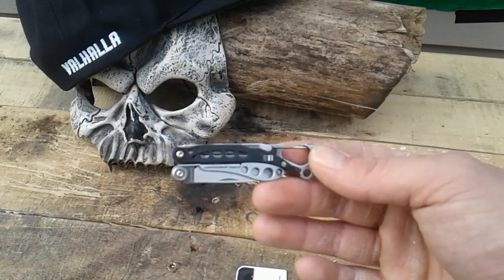It's got a carabiner and a bottle opener — I've already used this on a beer, most definitely works. Stainless steel body, closed length is 2.9 inches, that's 7.5 centimeters.